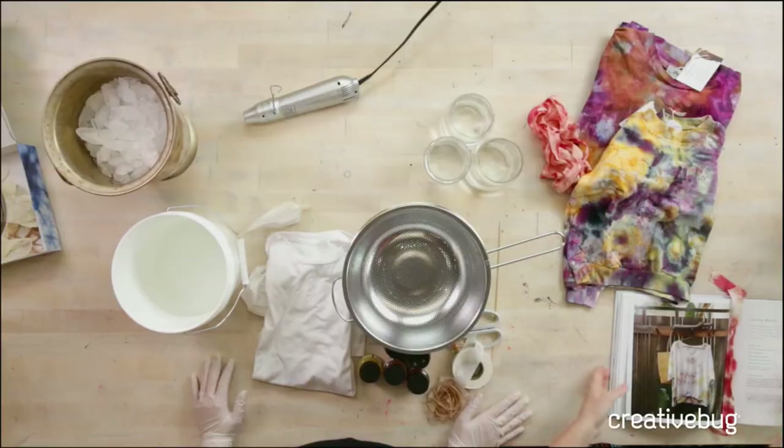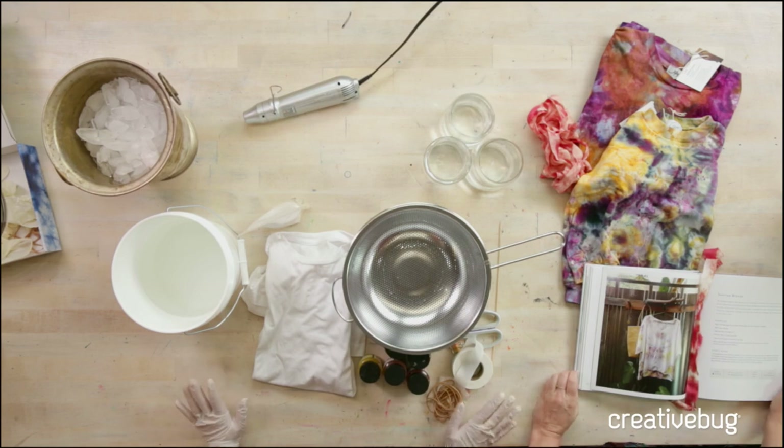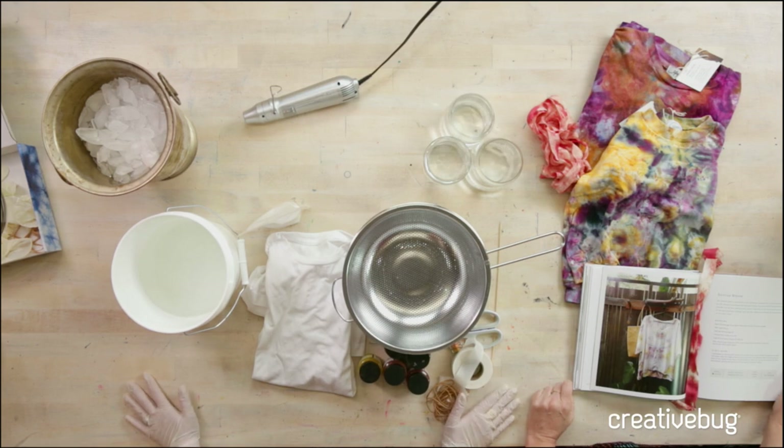I've never done ice dyeing. I've played with dye and used Procion dyeing and stuff, but I've never done ice dyeing. It's especially great with summer coming up as well. You can do it in the winter, but obviously it'll take longer when your studio's 50 degrees than when it's 80. We'll try to simulate the results in the studio today.